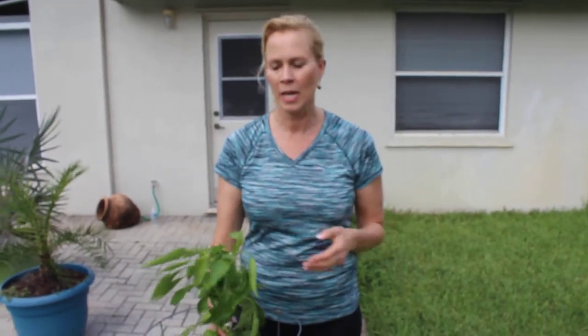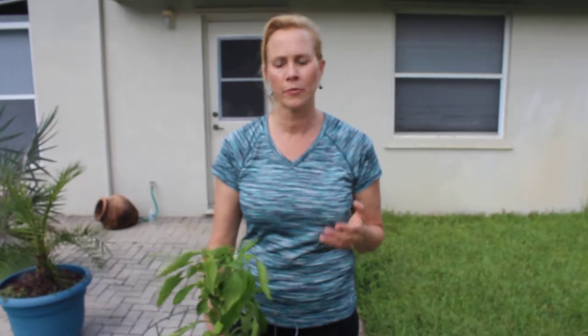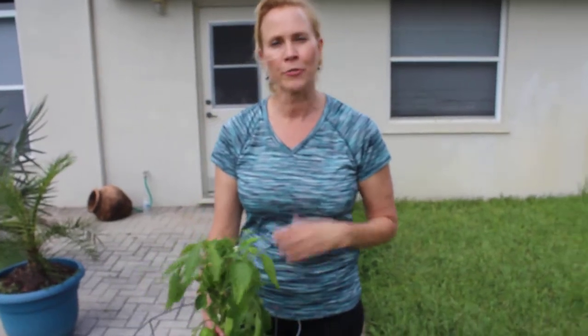If you'd like to know how to pollinate your green peppers or your bell peppers and keep the bugs out, I've learned a couple of tricks and I thought I'd share them with you so that you too can have some wonderful fresh bell peppers for your salads.